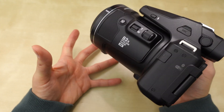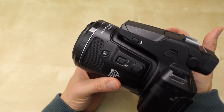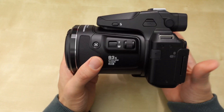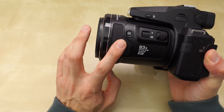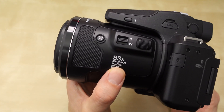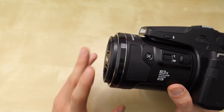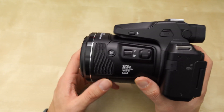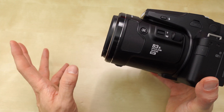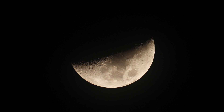Capturing the moon with this camera is fantastic in both video and stills. It's hard to go handheld once you zoom all the way out, so I use a tripod — a very sturdy one — because the slightest shake causes wobble and messes with the focus. It does have image stabilization that's pretty good, so it's not bad handheld. It's an 83x zoom lens and shoots 4K video. The sensor is a 16-megapixel 1/2.3-inch CMOS — not a big sensor, but in daylight or shooting the moon you'll be fine.